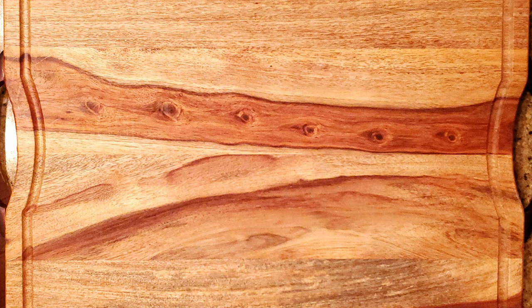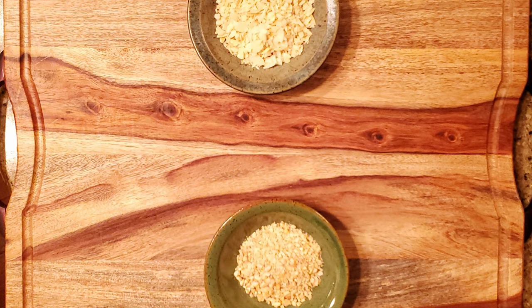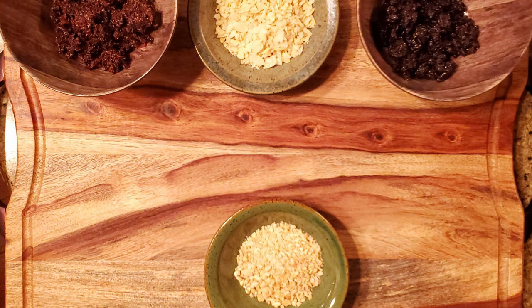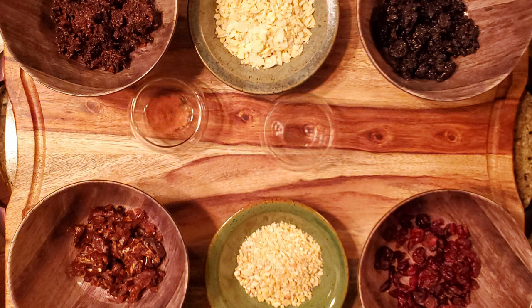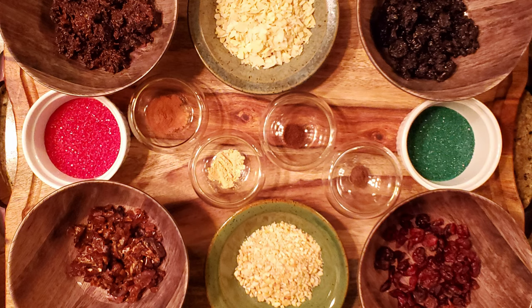For this recipe, you'll need 56 grams of chopped toasted almonds, 28 grams of chopped toasted cashews, 60 grams of chopped prunes, 60 grams of chopped cherries, 30 grams of chopped pitted dates, 30 grams of dried cranberries, 1½ teaspoons of ground cinnamon, 1⅛ teaspoon of ground cloves, 1½ teaspoons of ground ginger, and 1⅛ teaspoon of ground allspice.